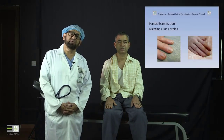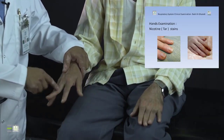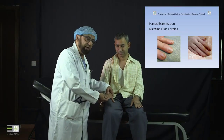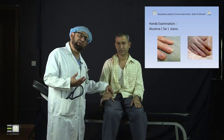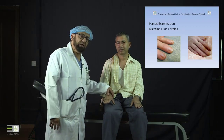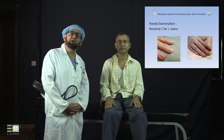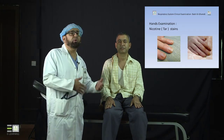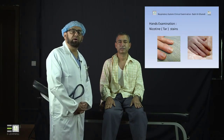Smokers will start to show tar-looking stains on their fingers, either between the two fingers where they hold the cigarette. As seen in the slide, tar and nicotine stains can also be seen in the nails, giving a brownish color. These nicotine stains indicate that the patient you are examining is a smoker, whether or not they tell you — you can discover these signs easily in the hands.